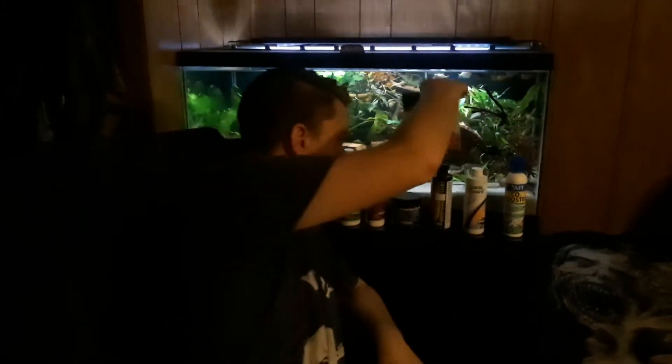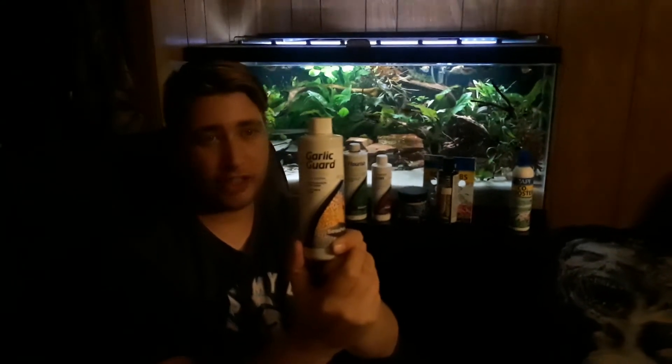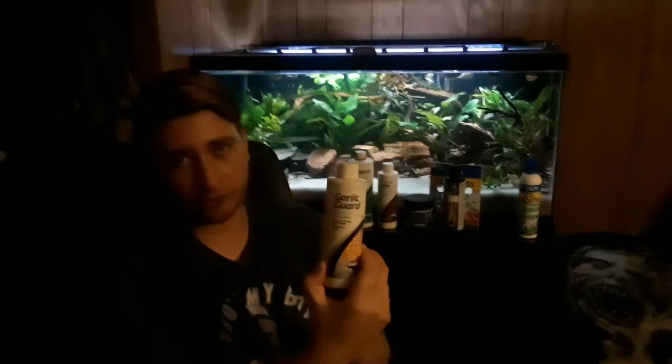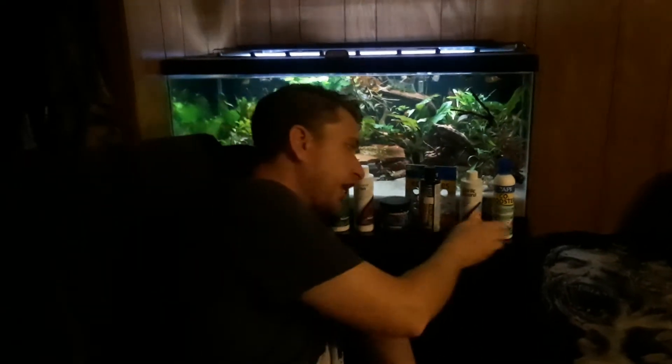This is the biggest thing that you can do to make sure that your plants are healthy and beautiful and they look great. Coming up, I also dose with garlic guard. What I do with garlic guard is pretty simple — I'll add a little bit to their food and a little bit to the water. It just helps with their slime coat and their digestion. So this doesn't have as much to do with plants, but it is healthy for plants. But this will mainly keep your fish nice and healthy.